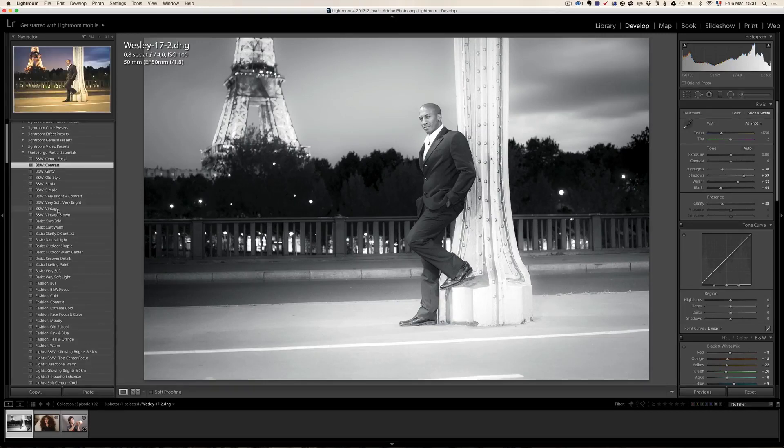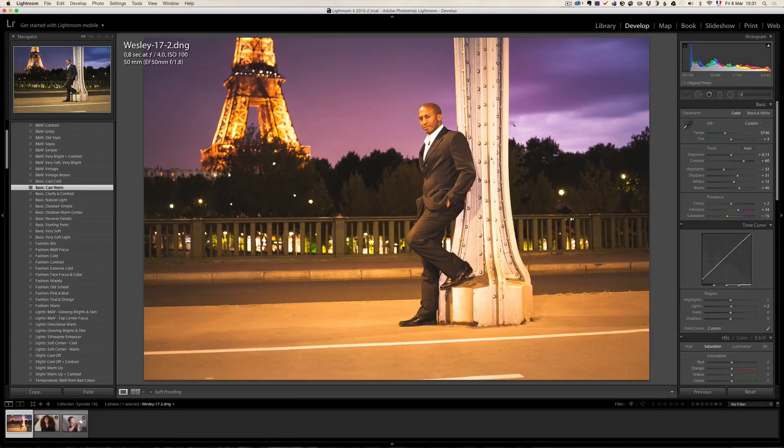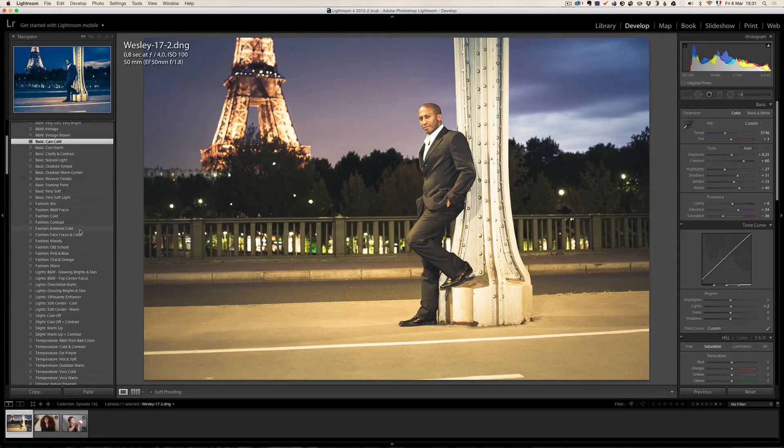The next series of presets in this pack is called the basic presets. For example, basics cast warm is going to give a little warm feeling to the entire photo. Or basic cast cold is going to make the opposite — a sort of cold look. You've got about 10 basic presets, and then we go into the fashion presets.